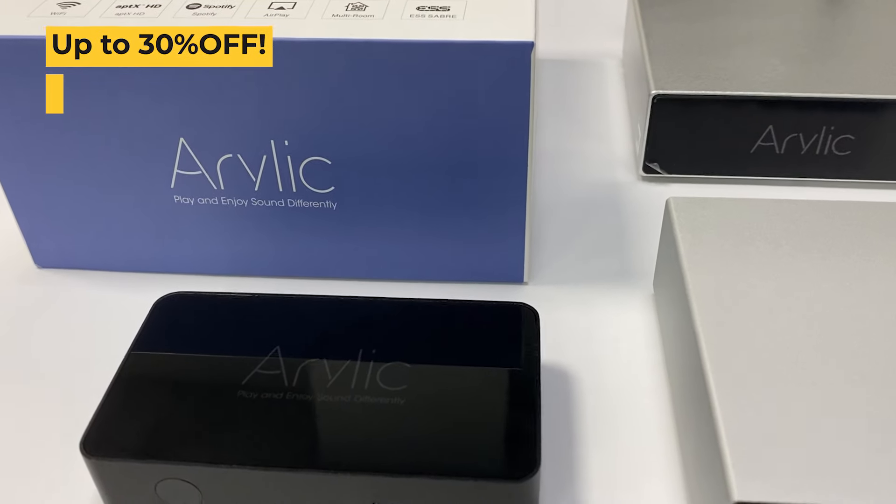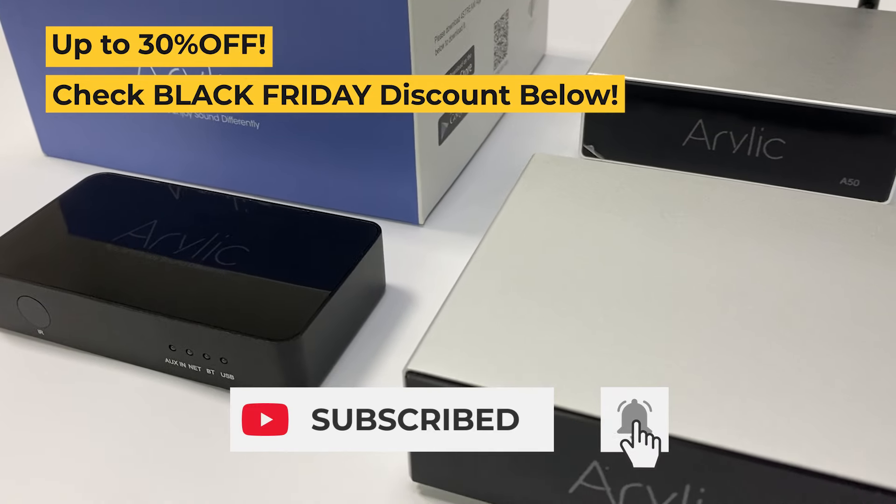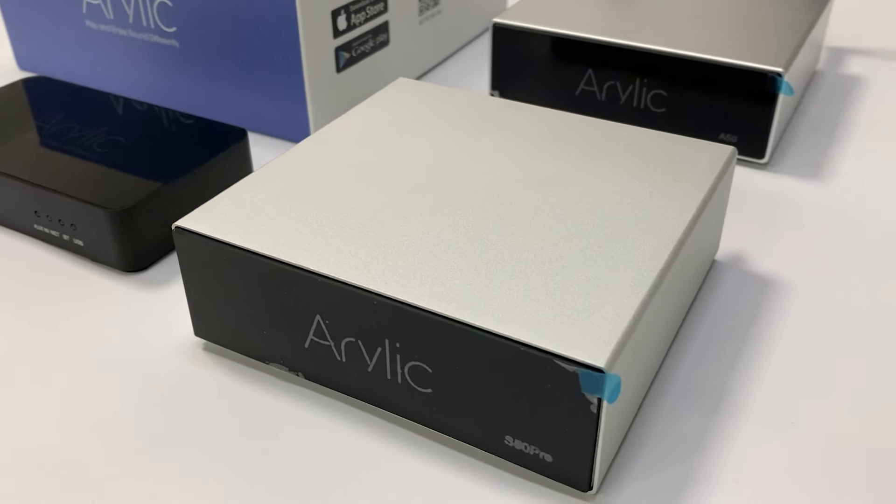If you like this video, please press the subscribe button, and don't forget to press that little bell to receive notifications when we release our new videos. Thank you.